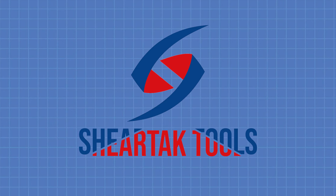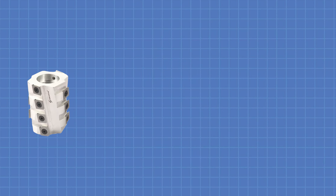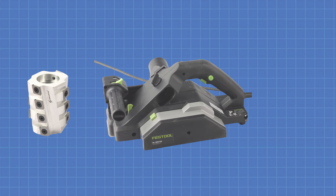Hey there, welcome to Sheer Attack Tools. Today we're doing a quick installation for our new Sparrow cutter head for the Festool HL850 planer. For this installation we only need the included Festool wrench and the 5mm Allen wrench. So let's dive in.